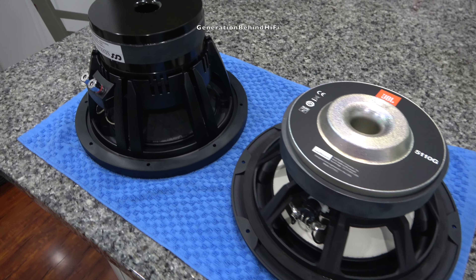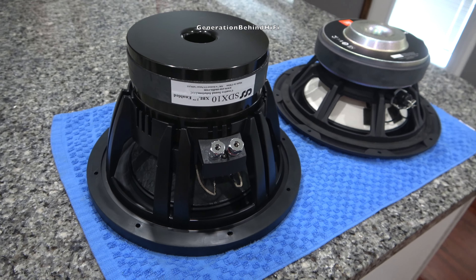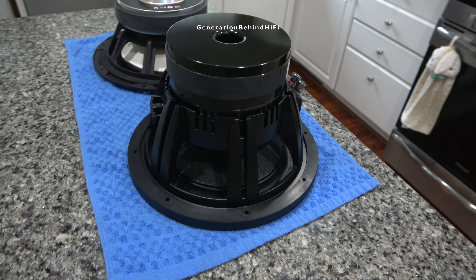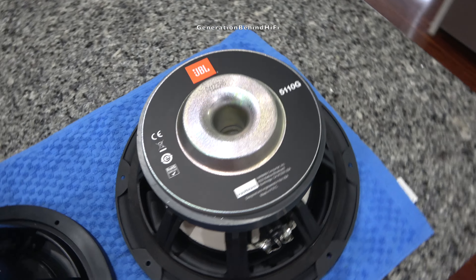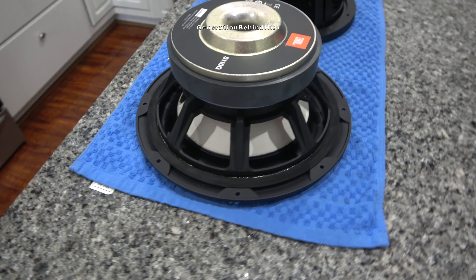So why did I go with the Creative Sound Solutions SDX10 driver? Simply put, because it was the best driver that modeled well in WinISD with my JBL enclosure. Not only that, CSS has a good reputation of building some quality drivers. I wanted a driver that would put sound quality first over output, and I think the SDX10 will fill those needs.